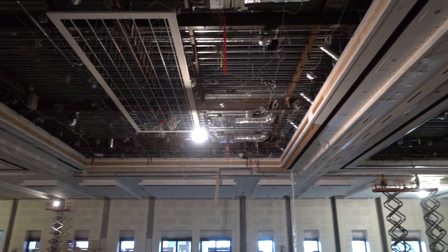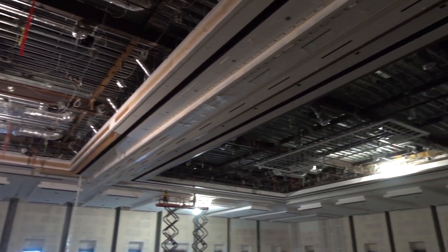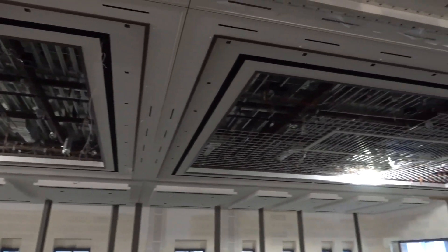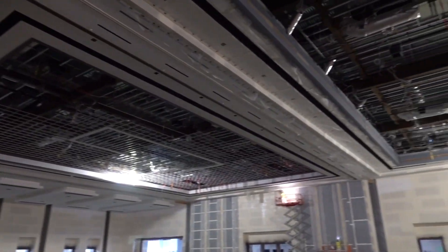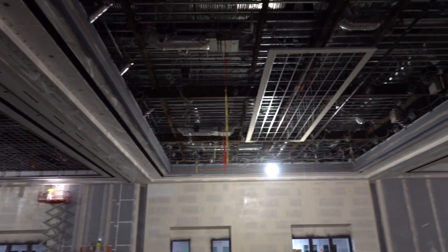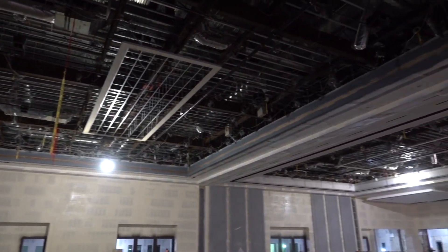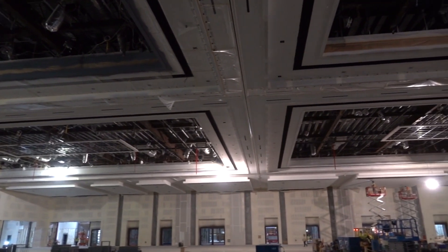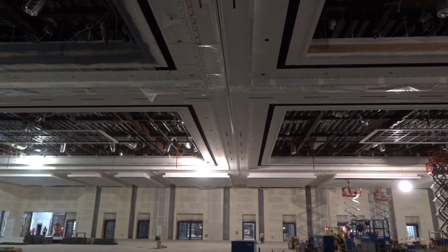What you're seeing here is just one of three ballrooms, and every soffit in here is constructed with drywall grid — Armstrong drywall grid — on four and six-foot centers, all suspended by wire. Everything in this room.